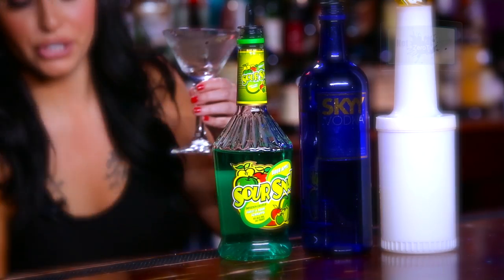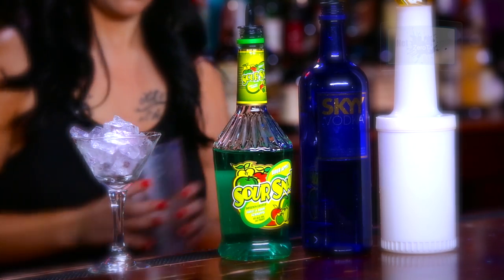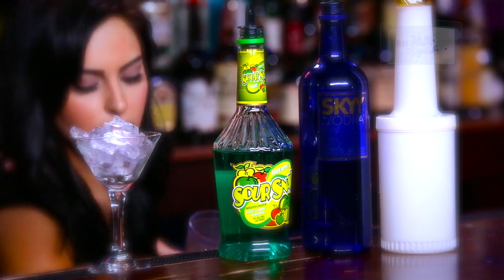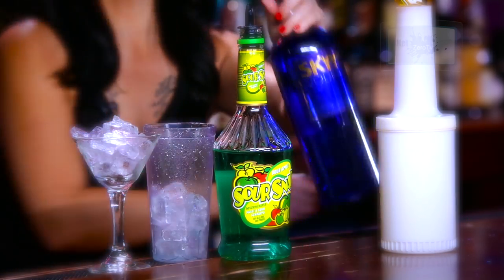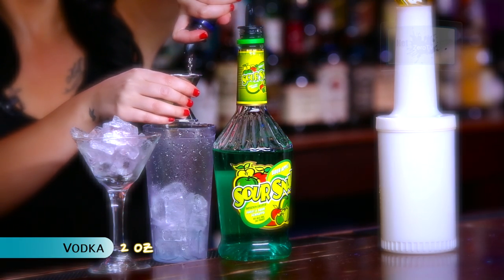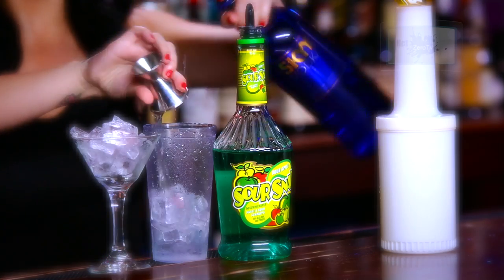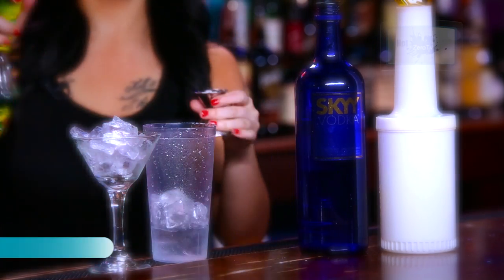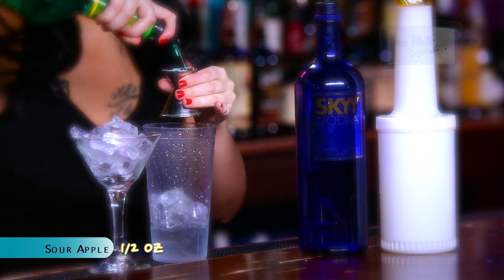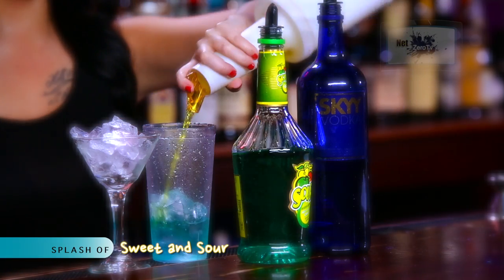First you're going to chill your stem glass, then you're going to add a scoop of ice to your mixing cup, two ounces of vodka, half an ounce of sour apple, and just a splash of sweet and sour.